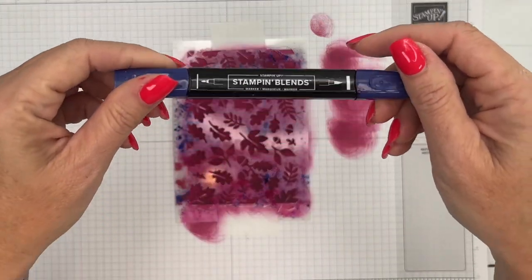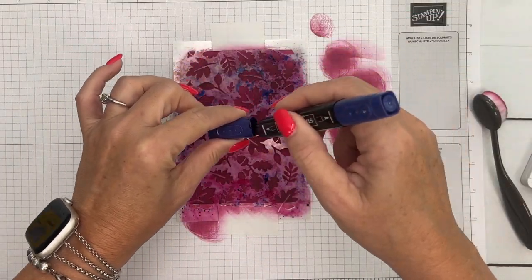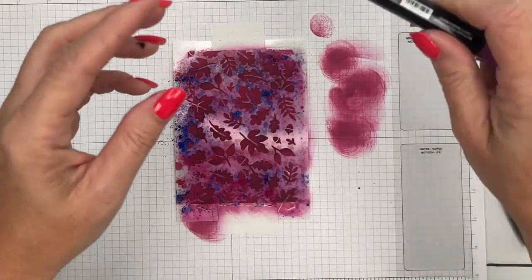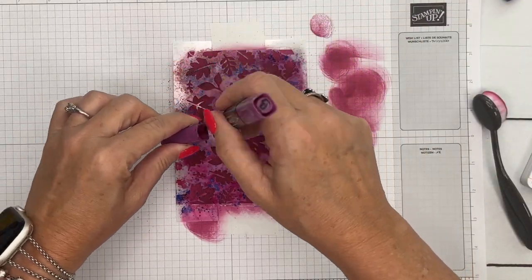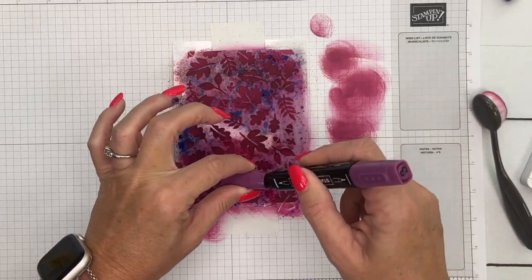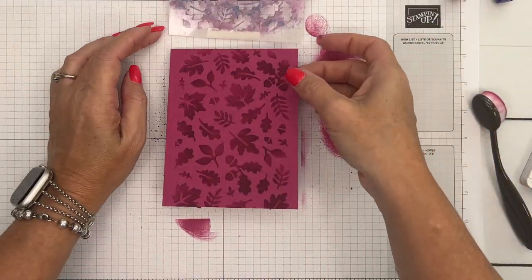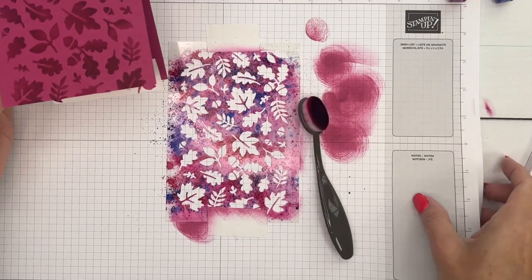Now that's too boring and plain for me, so what I decided to do is take Dark Starry Sky and flick some ink onto my leaves — it's only going to go where there are leaf openings. I'm also going to take Dark Blackberry Bliss — this one doesn't show up as much but it does give your leaves a little bit of texture. I'm taking the brush end tip of my Blend and just flicking that ink on there. Beautiful — it gave those leaves just a little bit of extra texture.